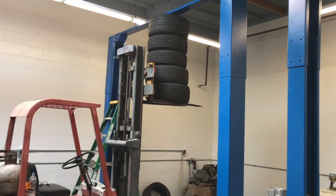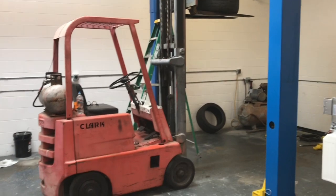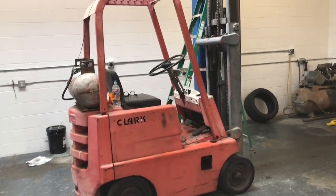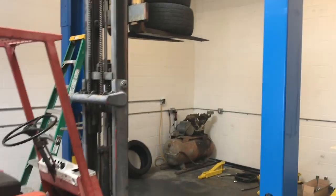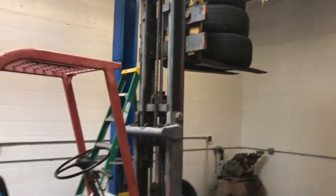We stacked some tires — some, and then a few, and then a few more. It ends up the oil leaks out of the forklift so fast that we have to stack tires to lift the upper beam up. Which, yeah, that's got sketchy written all over it. Sort of my middle name.